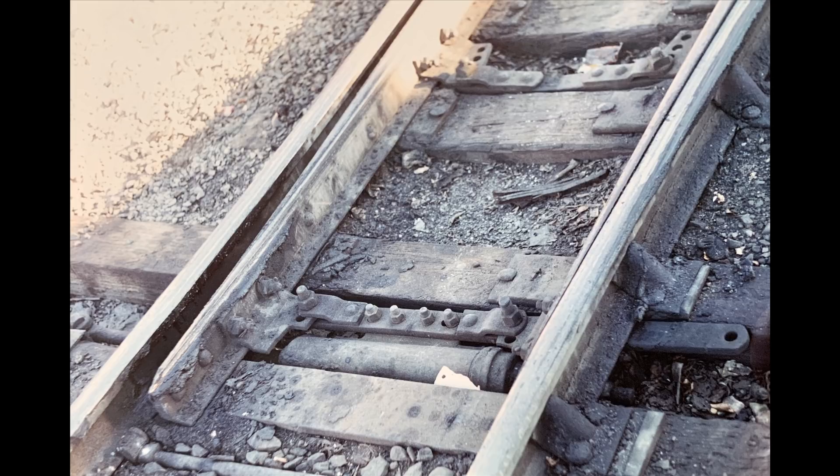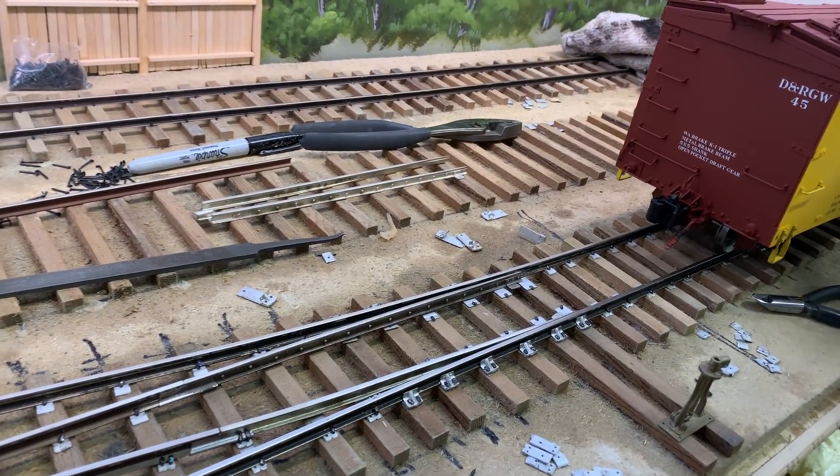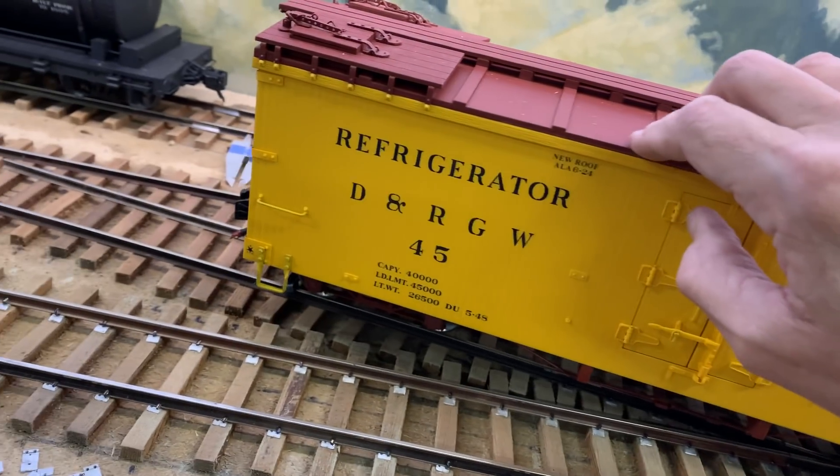On the model, the linkage also has to keep the points from riding up, so it has to function a little differently. Here's the most famous switch on the entire Rio Grande — the switch right next to McDonald's in Durango. It's a spring switch that automatically diverts trains over to the depot, right at the road crossing by McDonald's. Everybody stands there taking pictures of the trains arriving in town. So far so good — the switch works just fine and it's fun rolling cars through it. That's how you lay a switch, and we're going to lay three more switches in the yard.